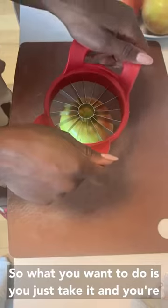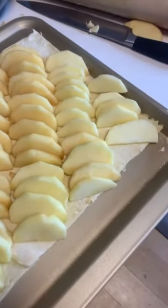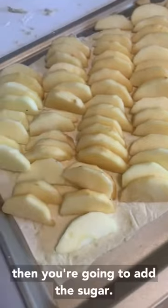You just take it and put it right in the center. Once you have all the apples placed diagonally, you're going to add the sugar.